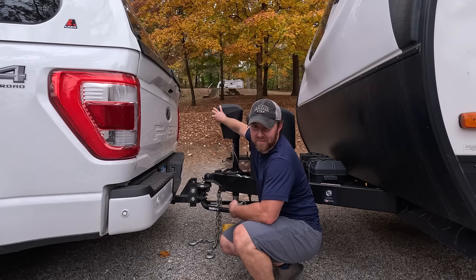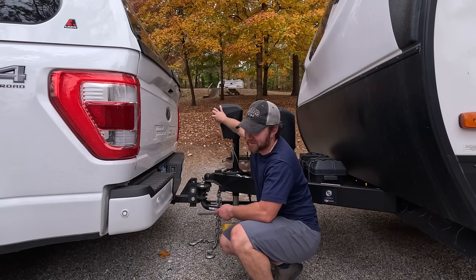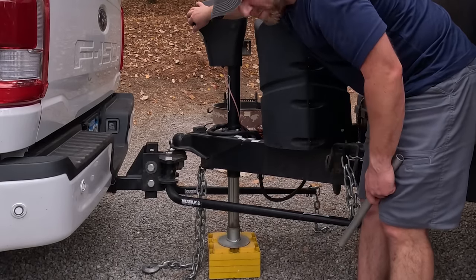We have two sets of 10 of these stacking blocks. All the rest are going to go under the stabilizer jacks. Lower the tongue jack just enough to relieve the pressure on the weight distribution arms.